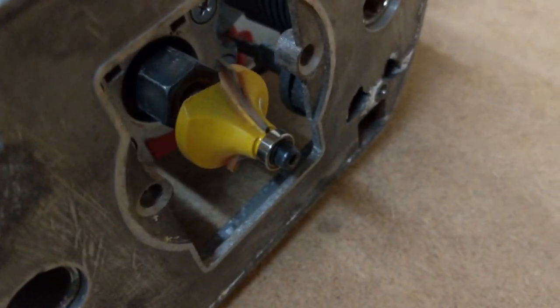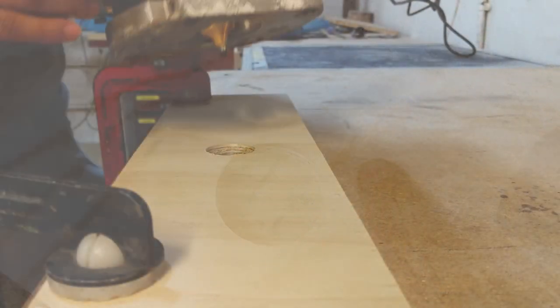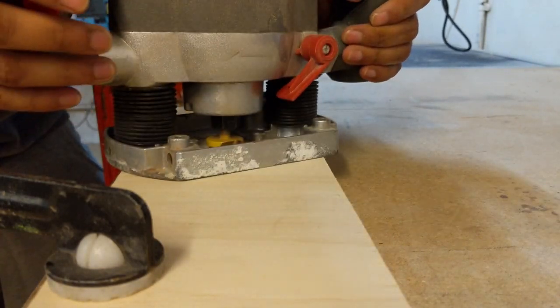I used a follower roundover bit and a router to round over the internal edges of the hole on both sides, so that the drawer is comfortable to pull open.